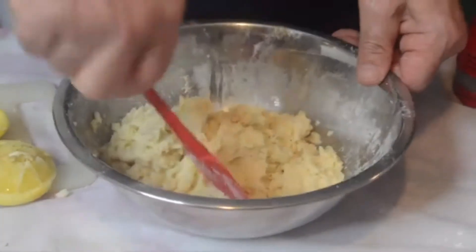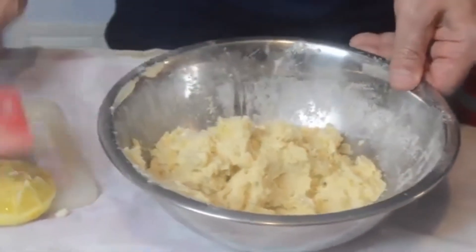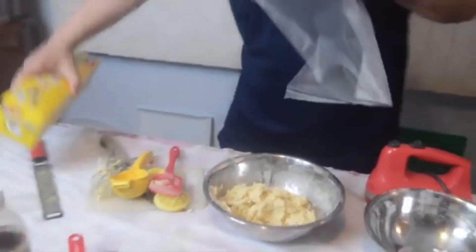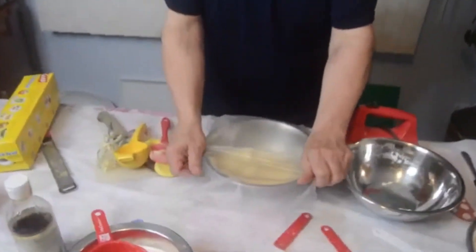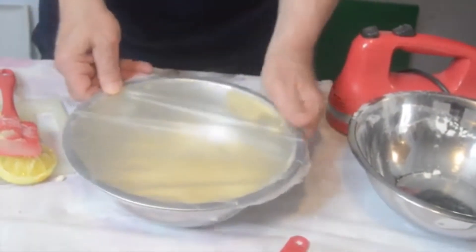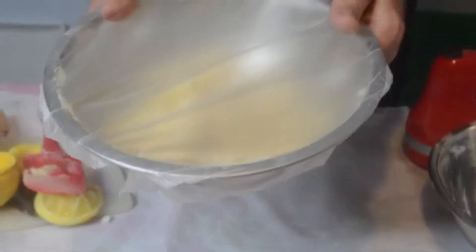Get everything off of the spatula. Take a little bit of plastic wrap and we're going to put this in the refrigerator for one hour. Just make sure no air gets through to it. One hour in the refrigerator.